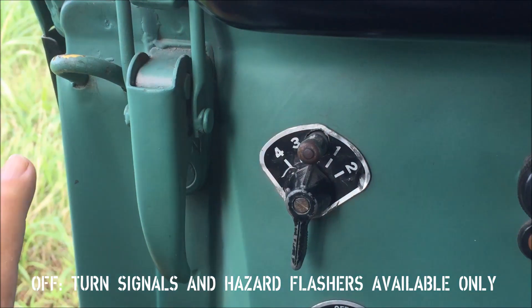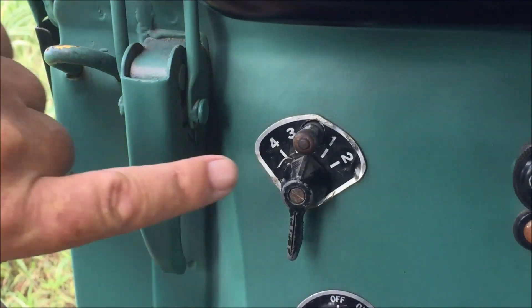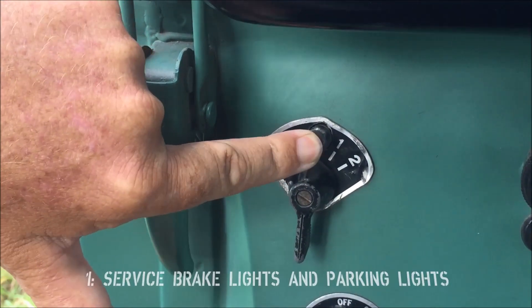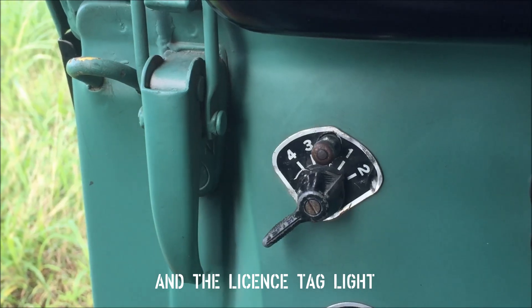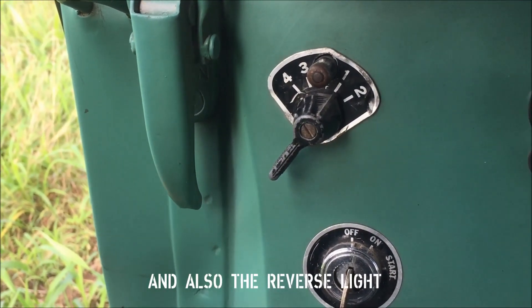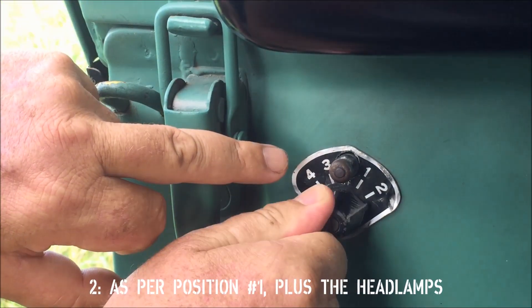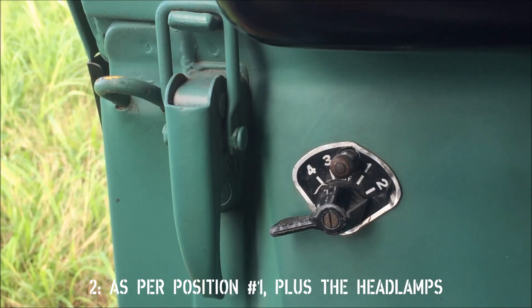In the off position, only the turn signals and hazard flashes are available. At position one you have the turn and hazard signals, the service markers, the license tag, the service brake lights, and the reverse lamp. Position two is as per position one but adds the headlights.